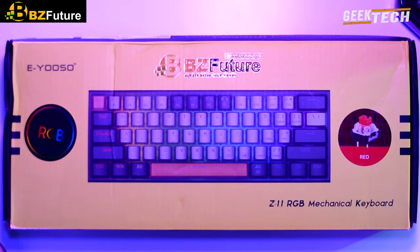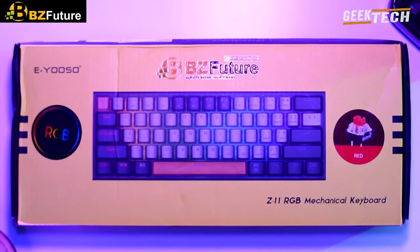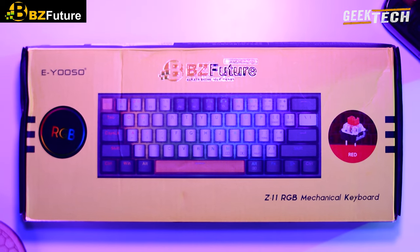Bonjour et bienvenue sur Geek Deckard. Aujourd'hui j'ai un nouveau clavier à vous présenter, c'est le IOSO Z11 que je viens d'avoir.